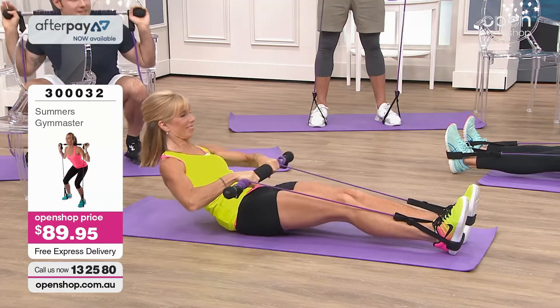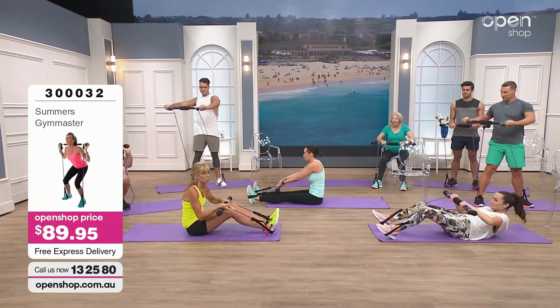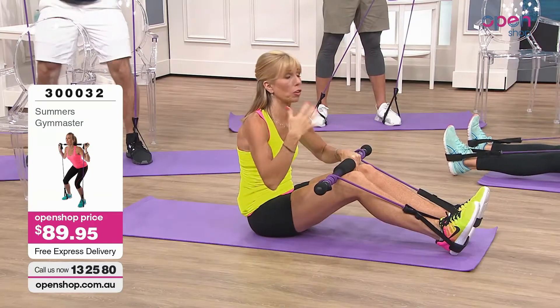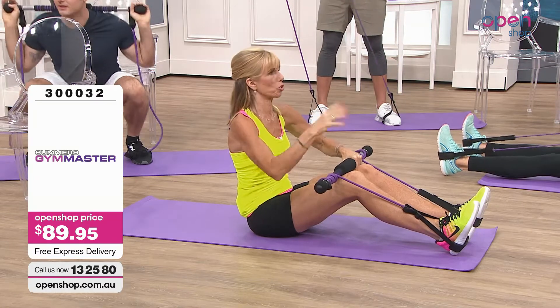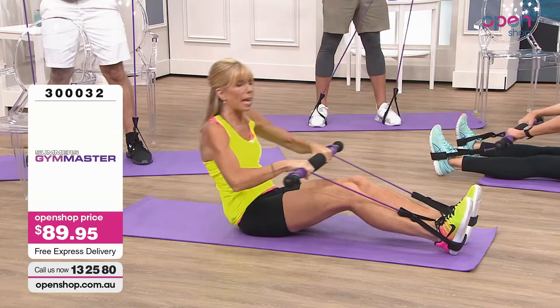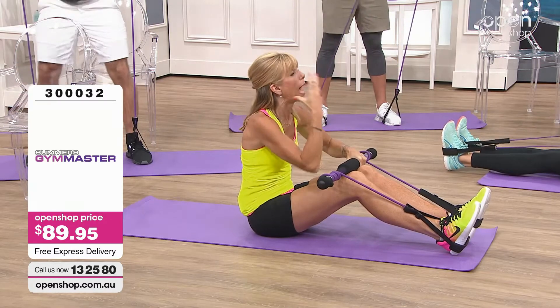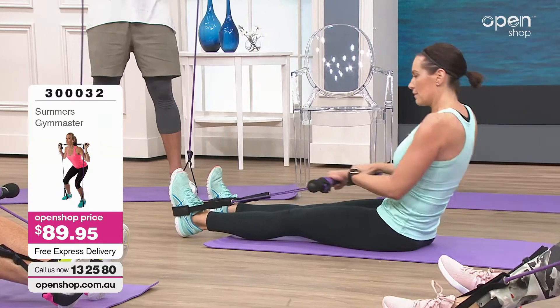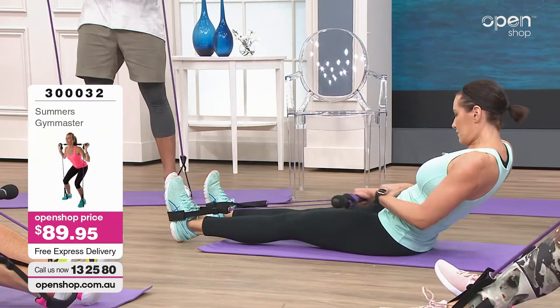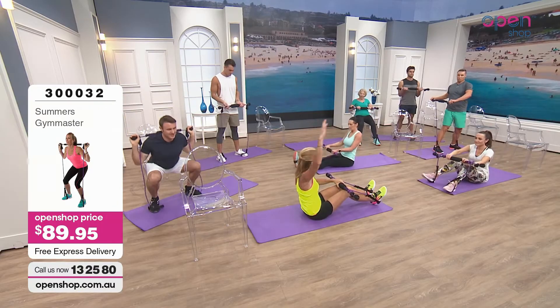So why resistance? Why the bands? Bands work. If you go to a physiotherapist, they give them to you. If you go to a doctor, they give them to you. In a sports arena, elite athletes are using them. It helps rebuild muscles — which is what we all need to do — it helps maintain muscles. It's safe, it's in a controlled environment, and it helps with mobility as well. So we're talking strengthening, toning, and also mobility.